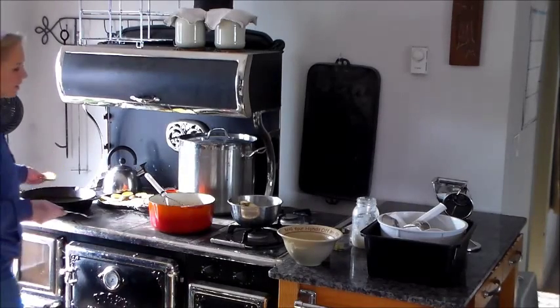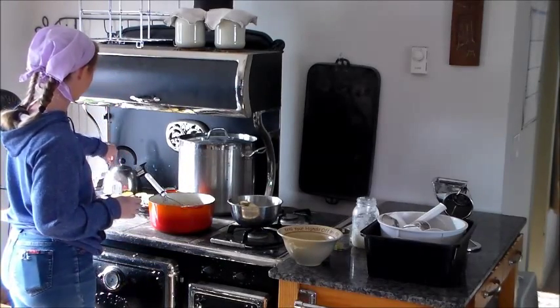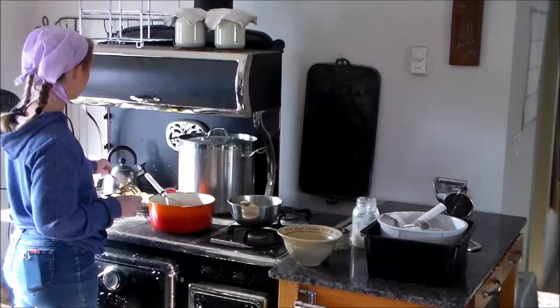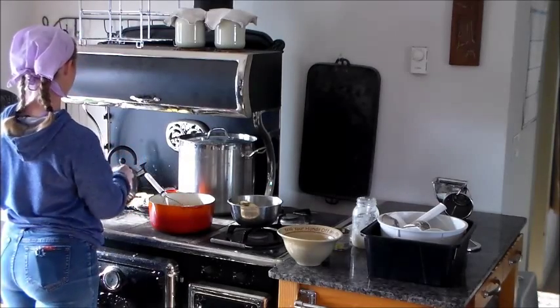That oil is not quite ready because it's not sizzling when I add food. You just have to wait — you have to think about it. You have to be where you're going to cook with it so that you can get your pots and pans on.